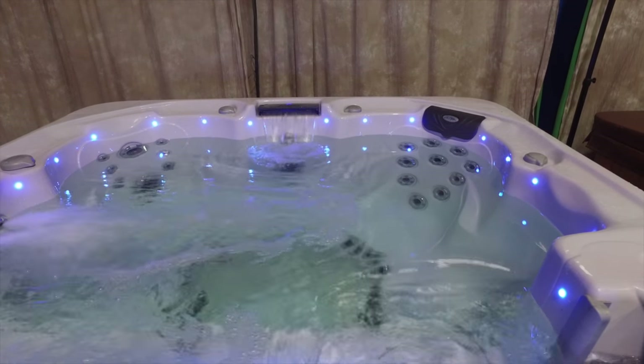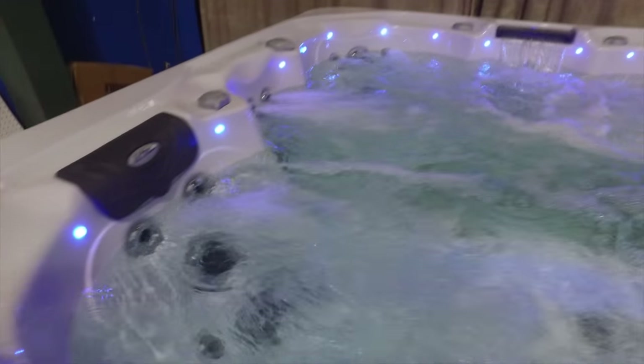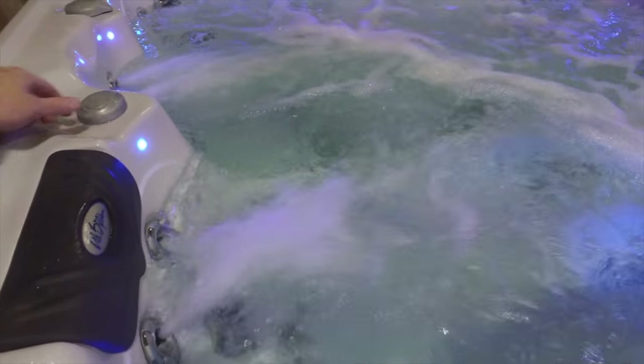There's your waterfall rocking and rolling back there. Go to pump two. Now we're going to turn the jets on — let me fire this up right here. Add a little air.